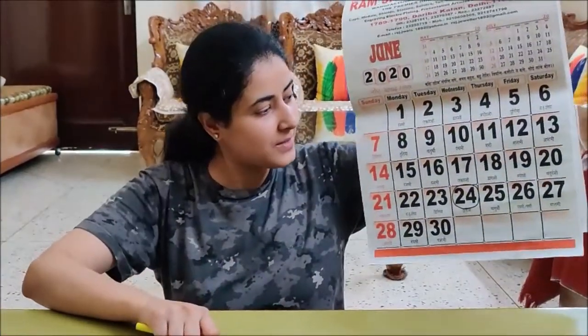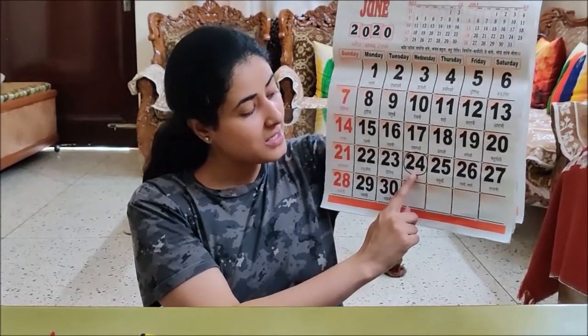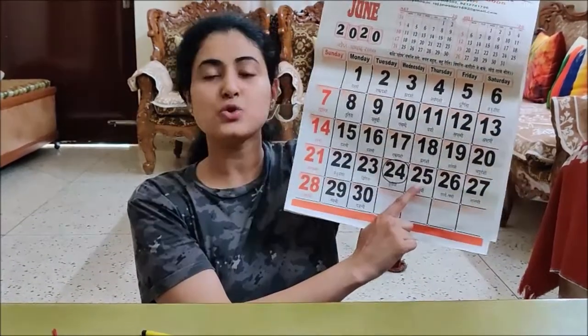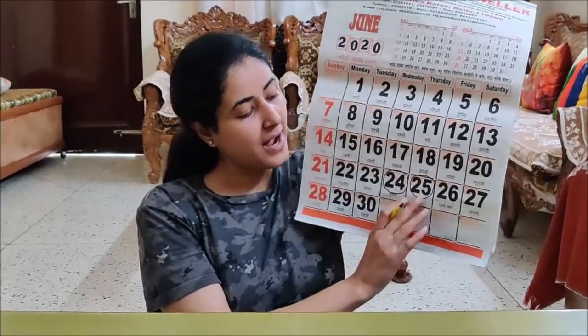Now time to do calendar reading. Can you tell me children what is the date today? Let's check it on the calendar. Month is June and today is 25. Yesterday was 24 and today is 25. So today is June 25. Now let me mark the date. I have marked the date. Today is 25.